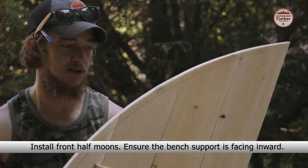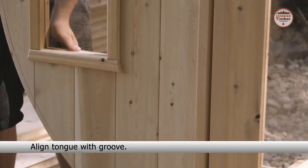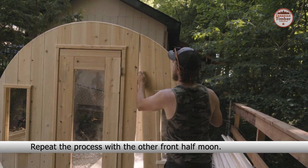Install the front half moons. Ensure the bench support is facing inward and align the tongue with the groove. Secure with 2 and a half inch screws into the pre-drilled holes on the top and bottom. Repeat the process with the other front half moon.